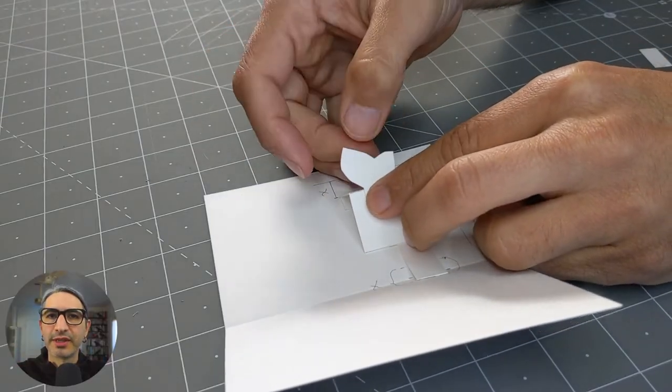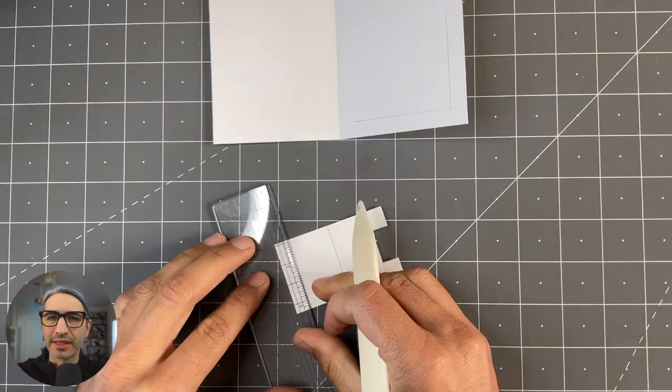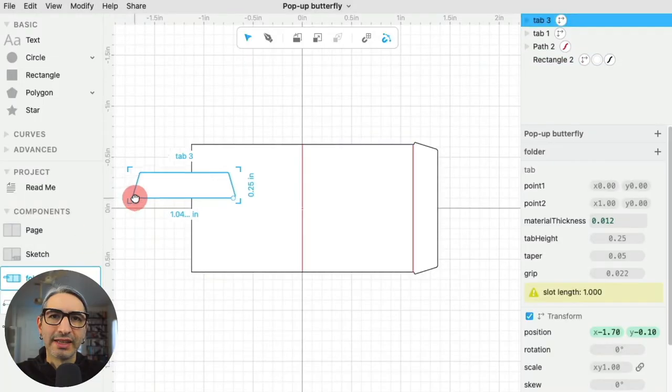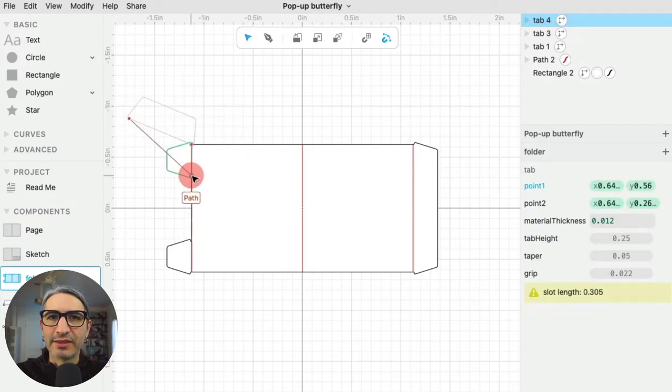In the first part, I'm going to assemble the pop-up by hand to get a sense for the main mechanism and the placement of some elements, and then in the second part, we'll see how that translates into the computer. So let's get started.